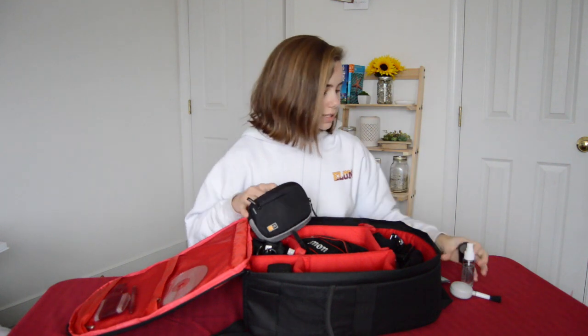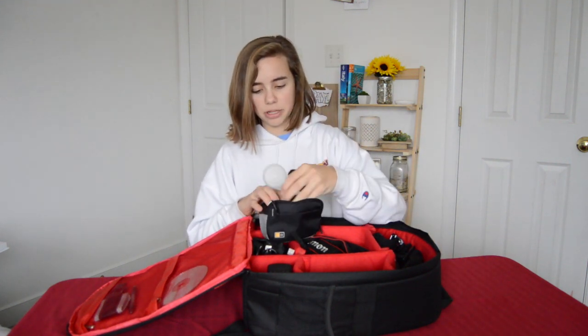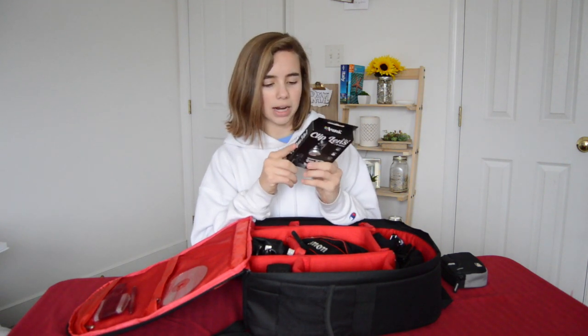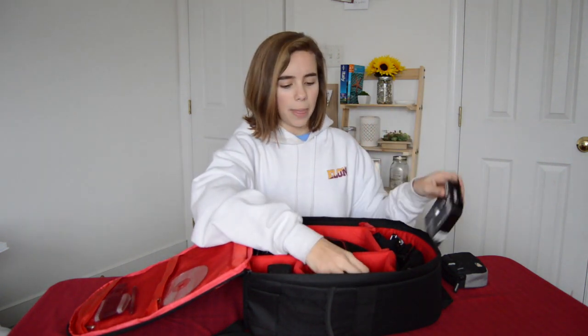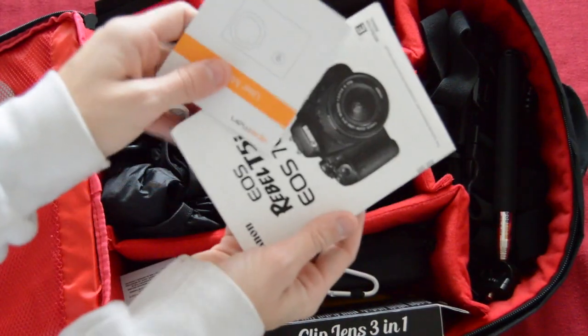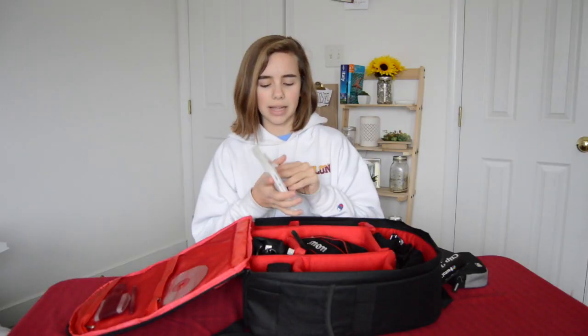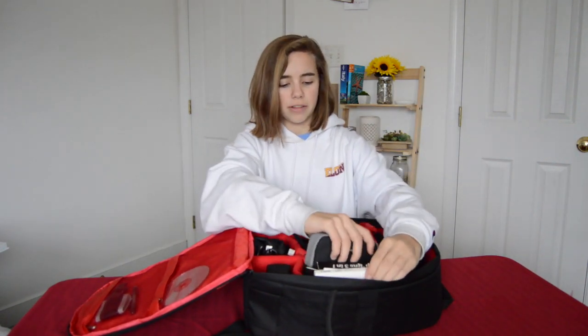I have a Polaroid Bluetooth remote — you pair it to your camera and press it to take a picture. It's nice in some situations, though I don't find myself using it a ton since I usually have other people take pictures. I also have iPhone clip-on lenses with fisheye, macro, and wide angle, which I got as a Christmas gift from my aunt — I really like them. And I have the little manuals for my Apeman and Canon, just in case something goes wrong while traveling.